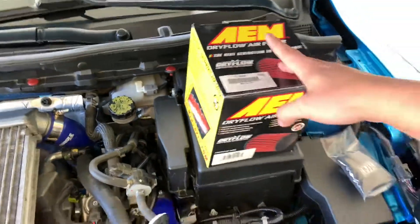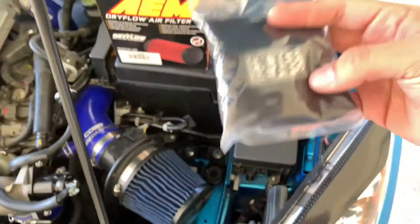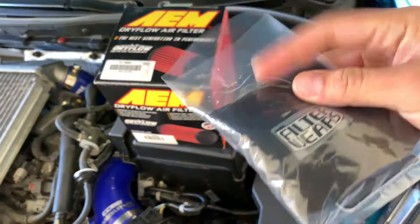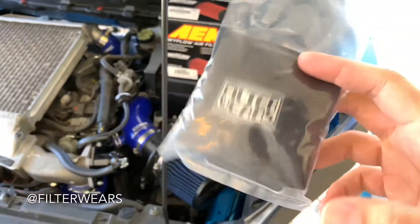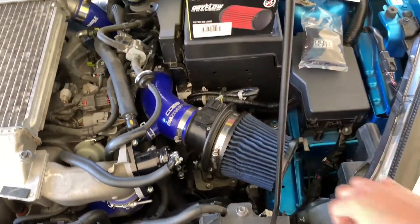You can get that through AEM's website. I did eBay because it's easier for me. While I was on there, AEM sells their filter guards or splash guards for their filters, but I actually found this one brand — Filter Wraps — pretty legit little filter cover, so I figured I'd give that one a try too. Might as well try to keep some of the debris off of it.